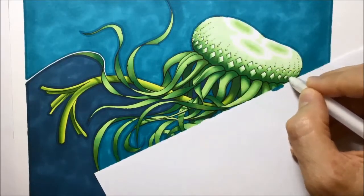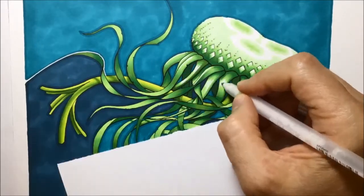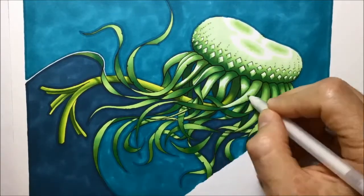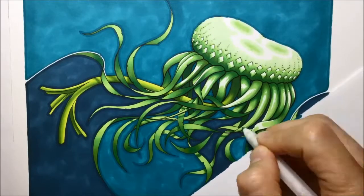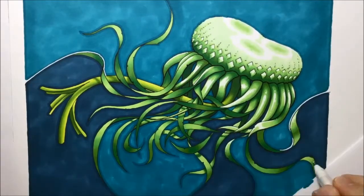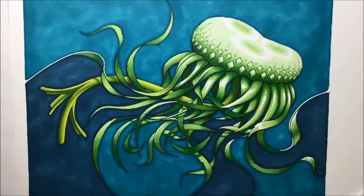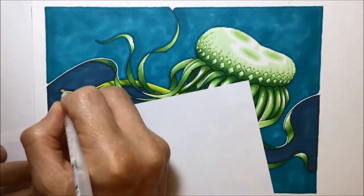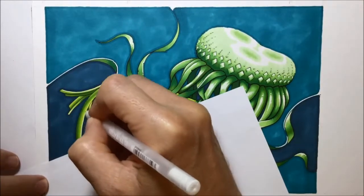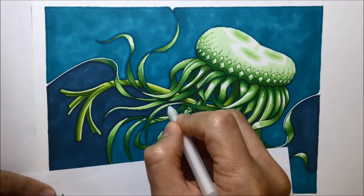Now I've done all my outlines and I'm beginning to put in highlight areas. I decided the jellyfish's body or head would be the light source, and then asked: where would there be shiny highlights on this jellyfish? That's what you can see me doing with the jelly roll pen — going in and putting those white areas on all of the edges that I think would be catching the light if the jellyfish's body was the light source.